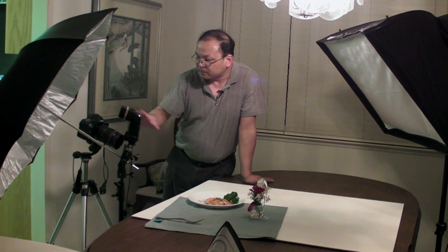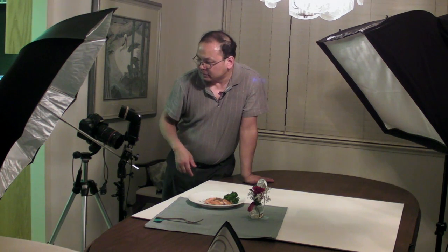So there you go — there's a fairly basic food shoot: two strobes, nice presentation, and actually a pretty simple setup as long as you have remote triggers like a radio popper or a pocket wizard. This is my dinner, so I think I'm going to eat my dinner now and start editing this video. I hope you enjoyed this — I'll talk to you next time. Bye.